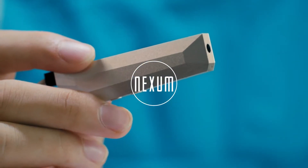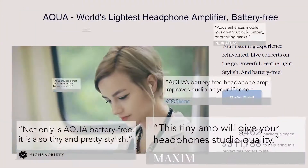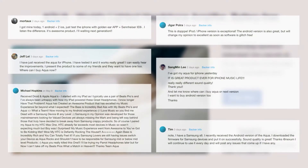Hi Kickstarter, this is Team Nexum. A year ago, we created Aqua, which was successfully funded with the amazing backers on Kickstarter. Besides receiving positive feedback, we also learned of the need for a wireless listening experience.